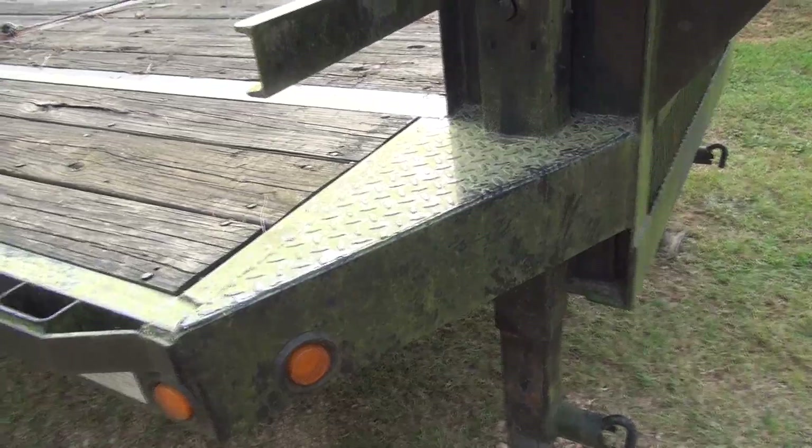So hopefully this goes as planned. I'm thinking that this trailer weighs around 7,000 pounds — that's kind of what the information I have points to looking at similar trailers. So we're going to see if we come up with a number somewhere close to that.